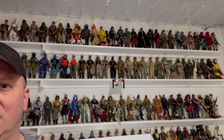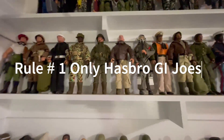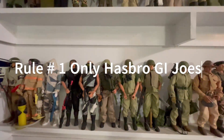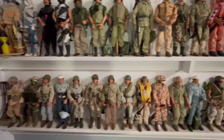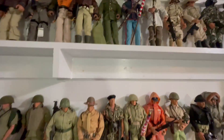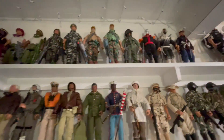There are some rules, so I'm going to cover those for you. Rule number one: they must be Hasbro-made G.I. Joe's. I know there's a lot of other companies out there that make 12-inch action figures, but for our collection here, they must be Hasbro-made G.I. Joe figures.